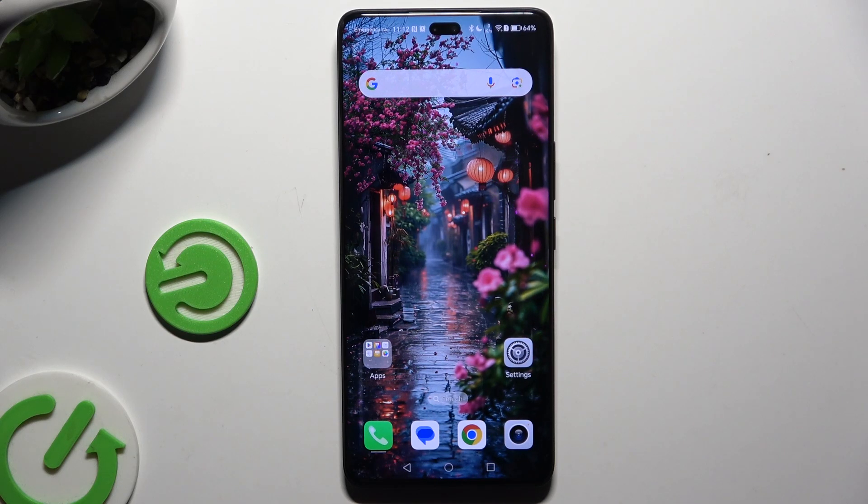In front of me is the Honor 200 Pro, and today I would like to show you how you can set up screen lock.